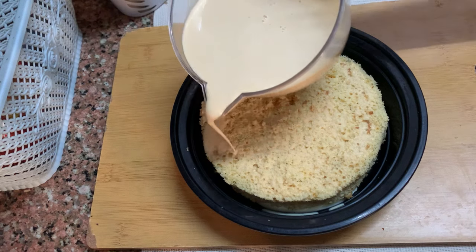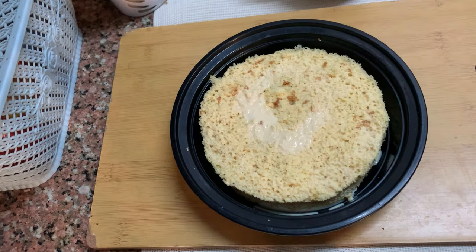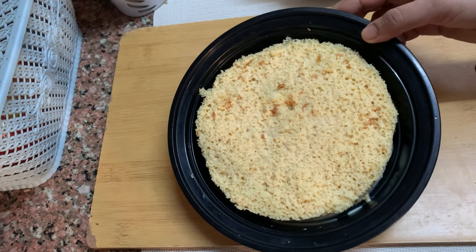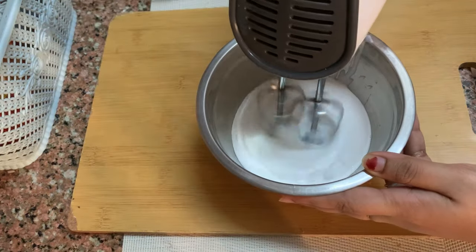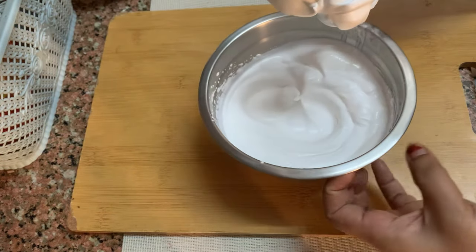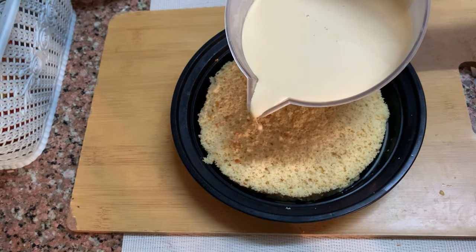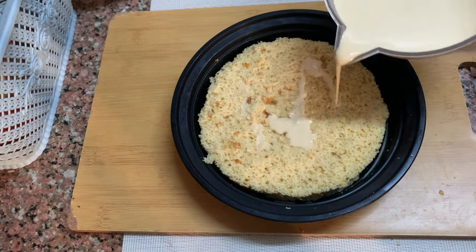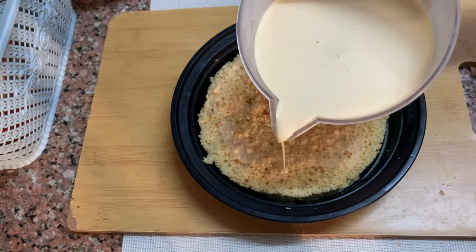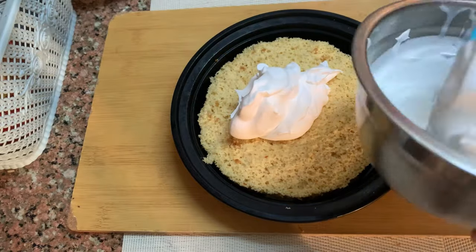Put the cake in the fridge. Let's taste the cake. We will add whipping cream to the bottom. While topping, we will add cream to the top and add milk in the mixer. Let's use the whipping cream.